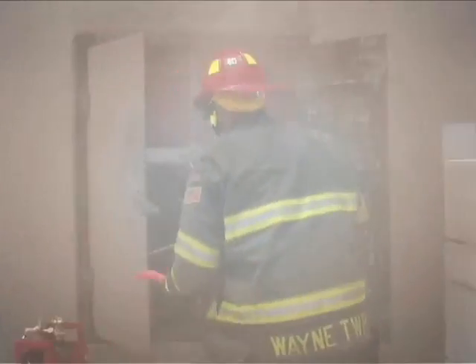I'm Lieutenant Dave Jackson with the Wayne Township Fire Department, Indianapolis, Indiana. Using the Arc Air Slice Cutting System, we've discovered it's extremely versatile, extremely easy to use, very portable, very easy to handle and operate, inexpensive to operate.